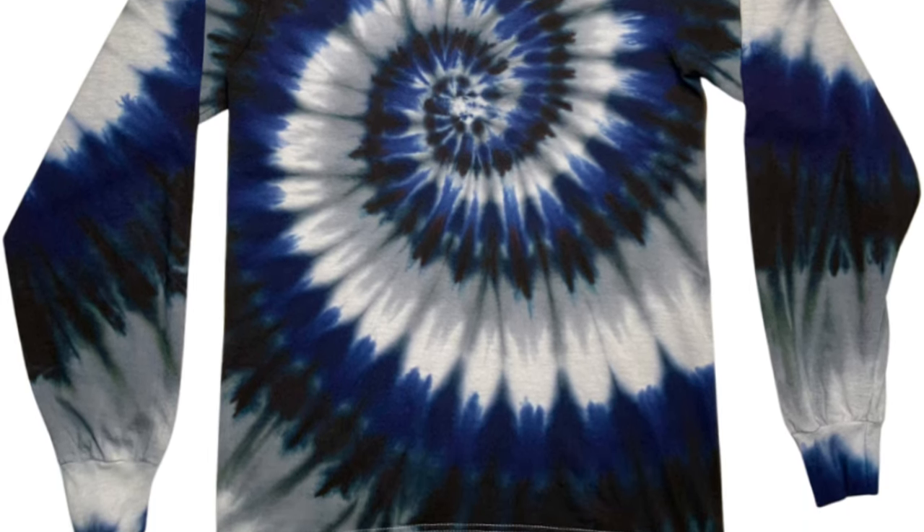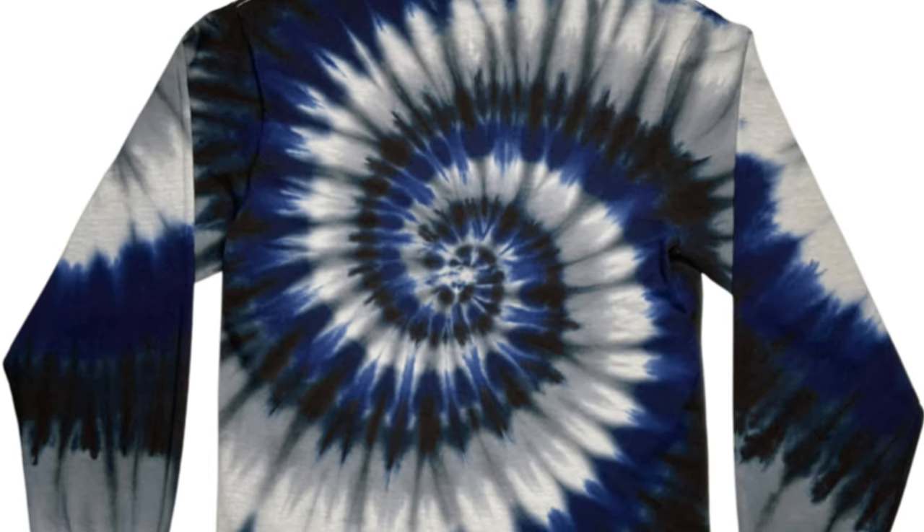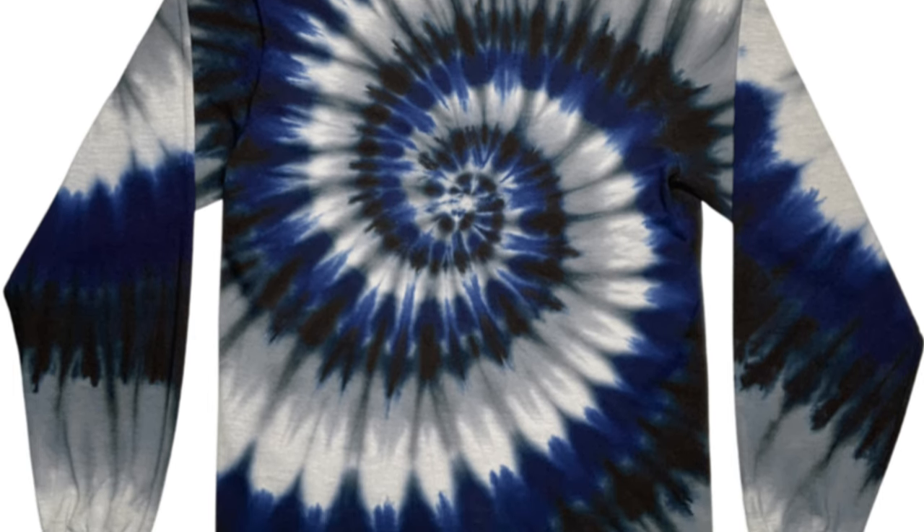The white did end up getting a little bit dingy from the colors fading in on it, but it's still pretty white and I'm happy with it. I think the spiral looks great.